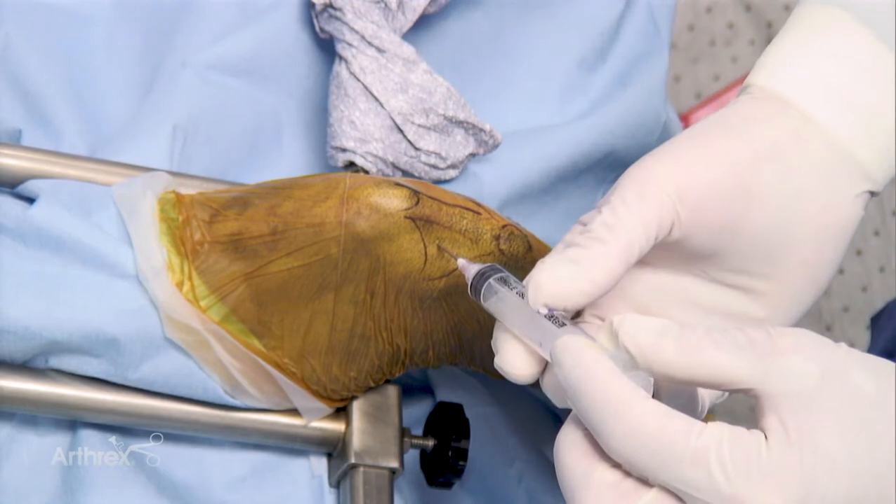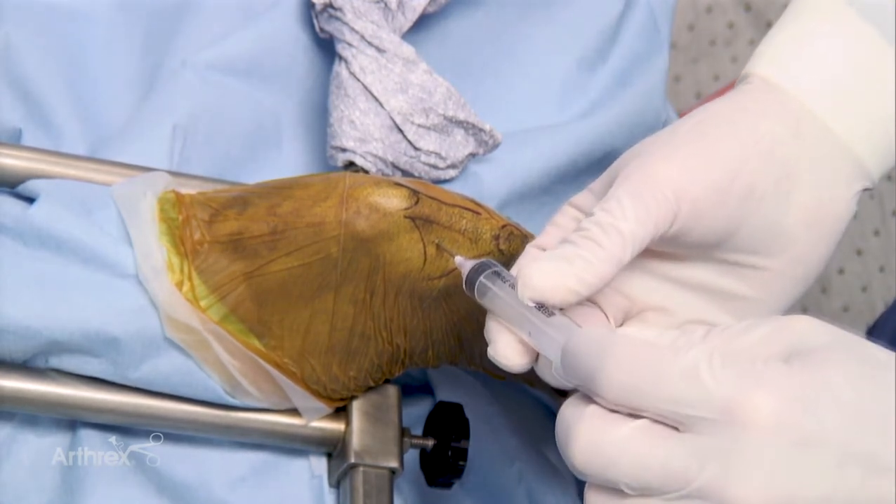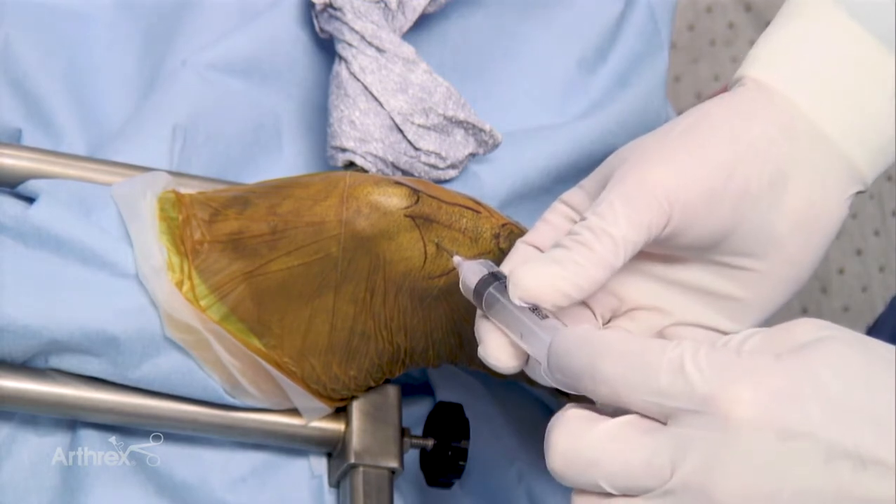Slowly insert until the joint space is breached. Aspiration of joint fluid at this stage is important, particularly if joint fluid examination is to be performed.